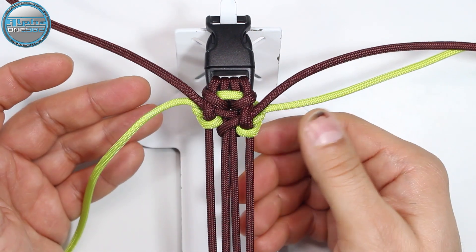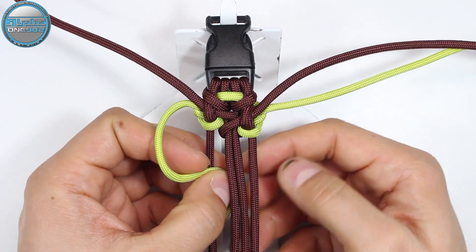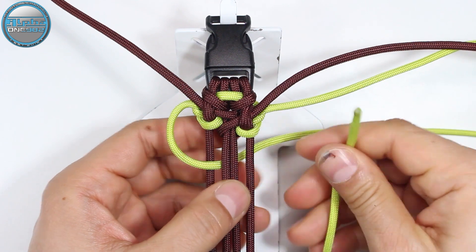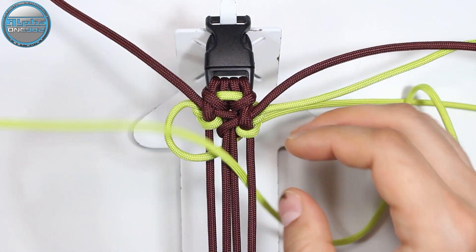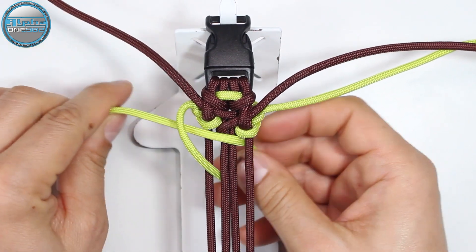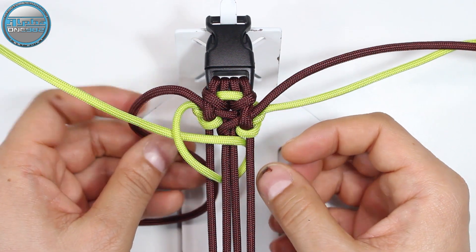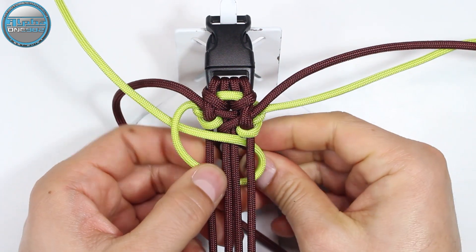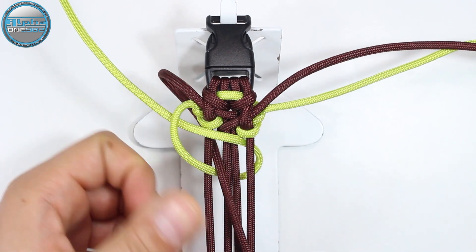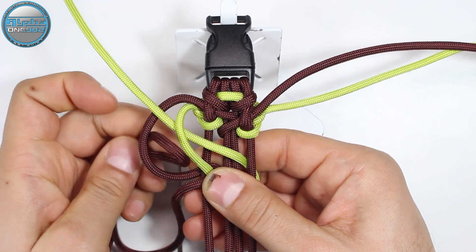Now we're going to repeat the whole process with the yellow — from the top into the gap, then from the back through the gap, and then through the loop. Now we're going to take the brown under and from the back through the gap, around, and from the back through the loop.